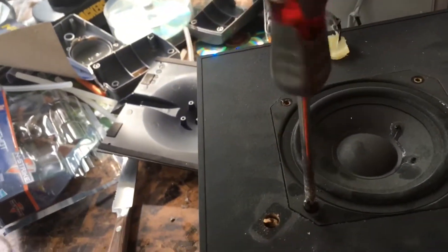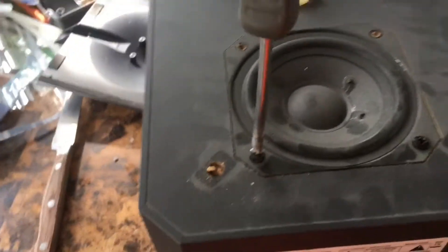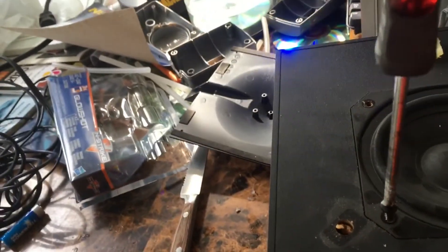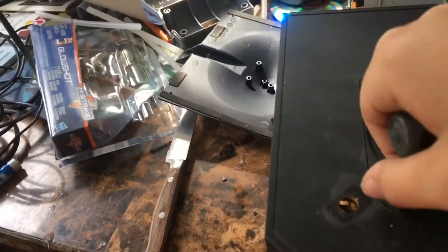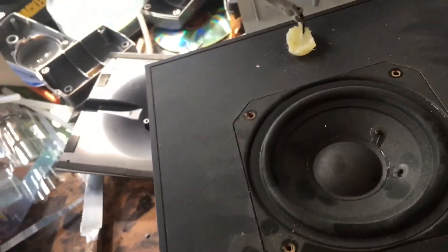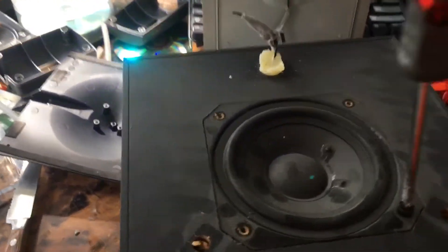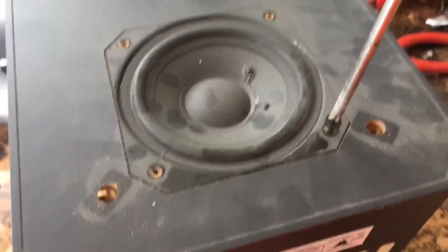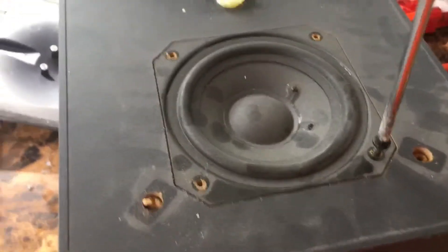So guys, yesterday I did a what's-it-called video — it was inside of a Dell monitor speaker that I found on the side of the road. Someone probably got mad at it. This will be amazing for my YouTube trophy case.